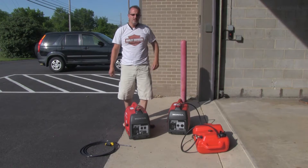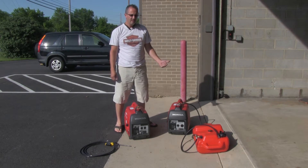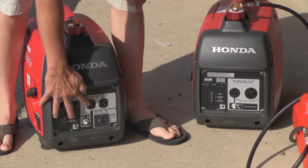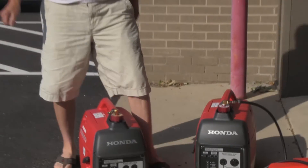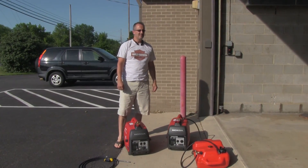And that is the pretty simple operations of these two generators. When you plug these in, typically running just these, you would plug one outlet there and one cord there on those two. Okay, thank you very much and have a good day. 73s. Thank you very much.